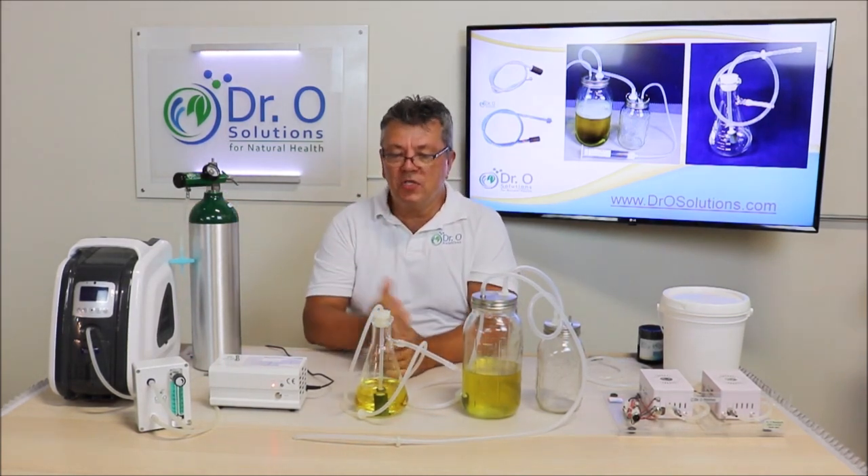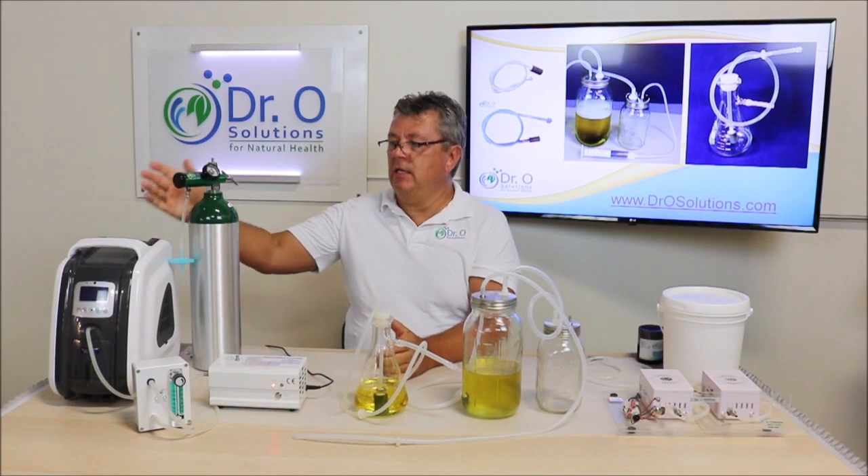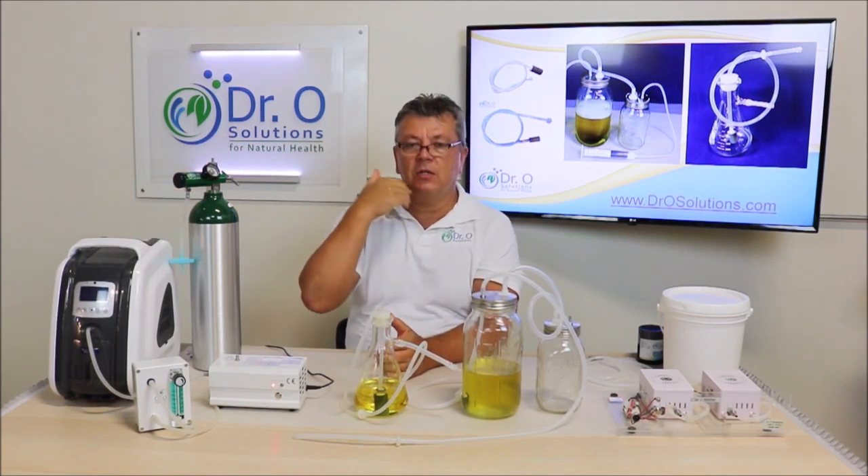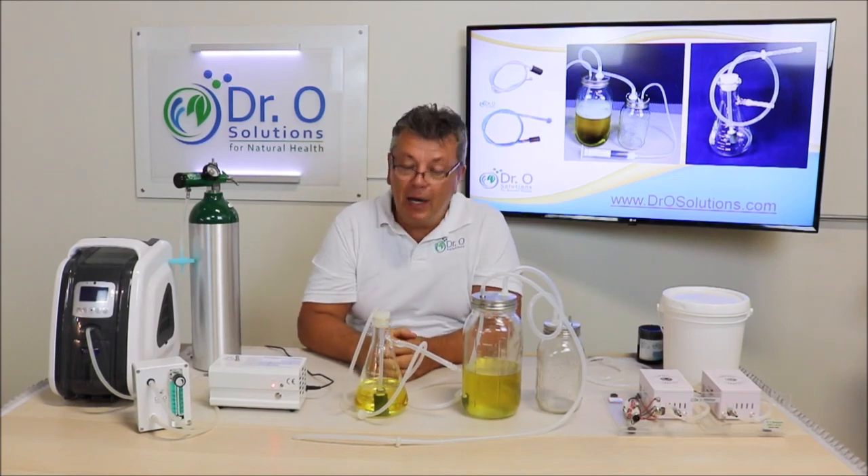But if you want to fully ozonate oil, you will need an oxygen concentrator, because fully ozonating oil takes many, many hours.